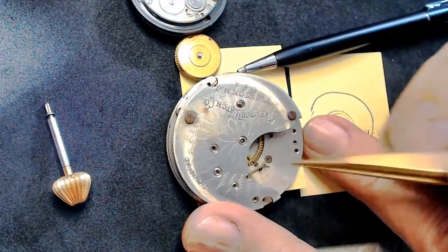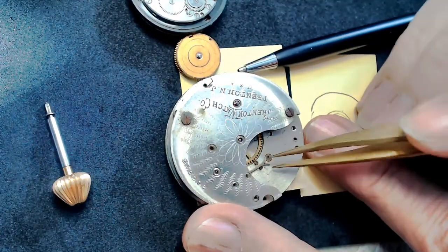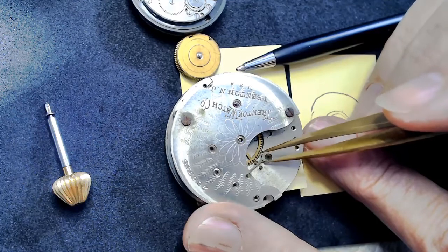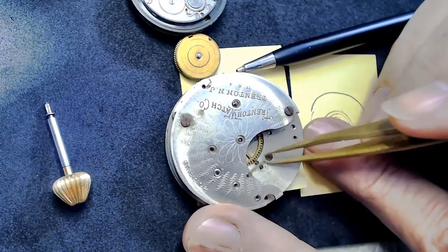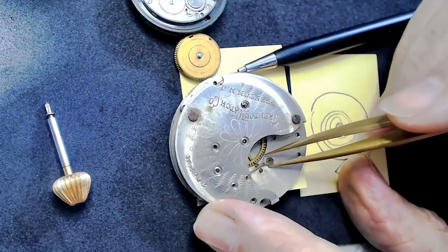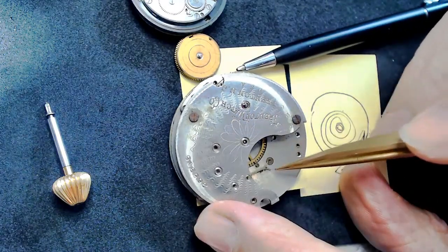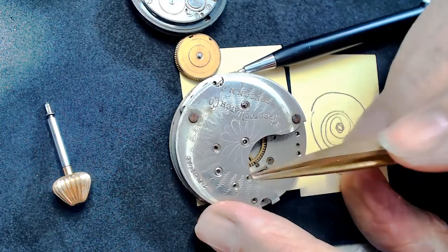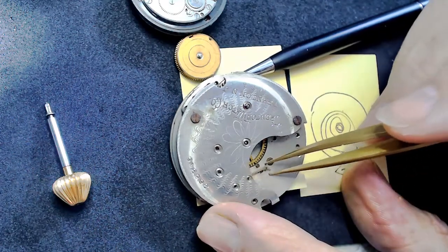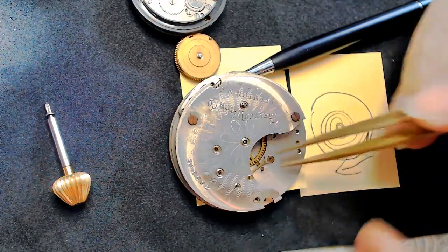You don't need to put any oil in the pallet fork opening — I've never done it and I don't think you're supposed to. If the oil is not properly applied and this pallet fork won't swing properly, you won't get the amplitude. So that's why you don't put oil in the pallet fork opening. These are the banking pins that the pallet fork swings to hit, then waits until the impulse jewel comes around again.